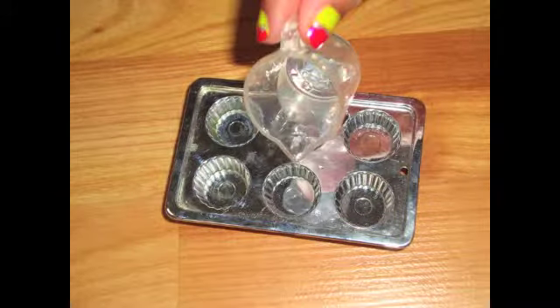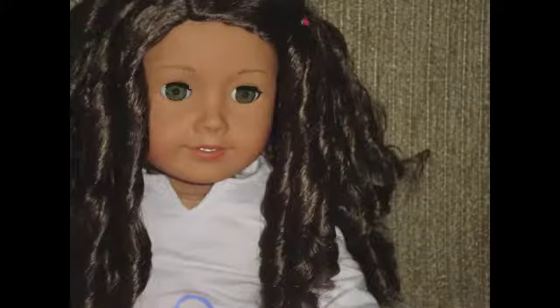Almost done. Look how much I used. Now put it into the oven. Make sure your timing is all right. Now you need to wait.